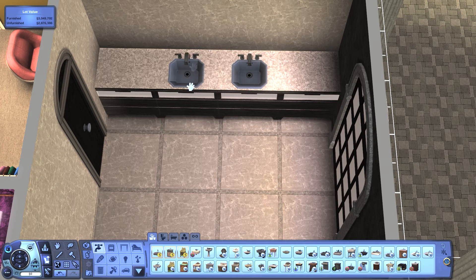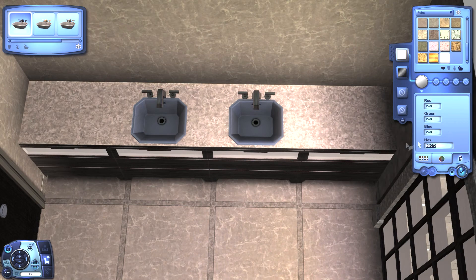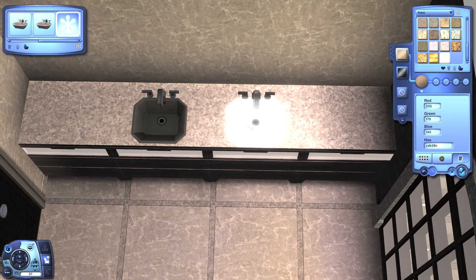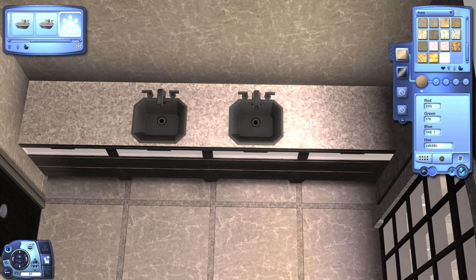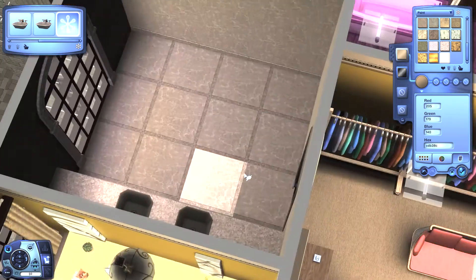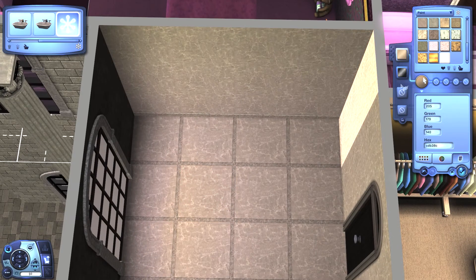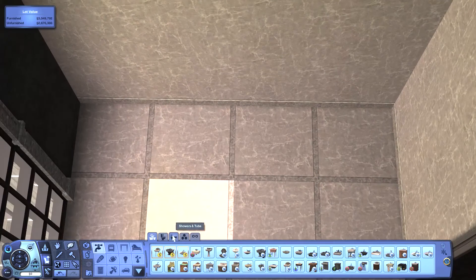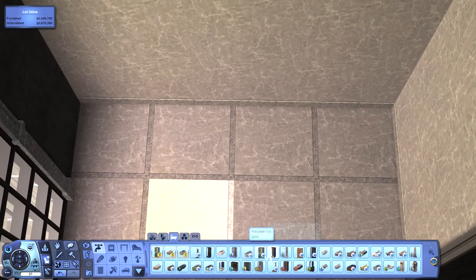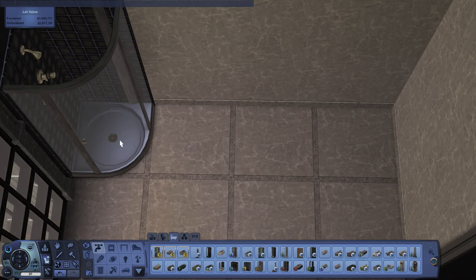Now we need a sink. Let's grab this — I will have a double sink. We need to change the color to match because that's the theme of the bathroom. I think it will be a very sandy bathroom. Now I want the corner shower because I'm just in the mood to have it.